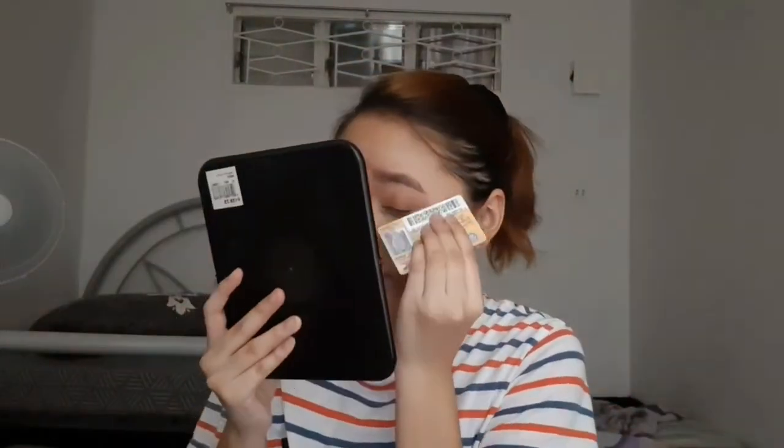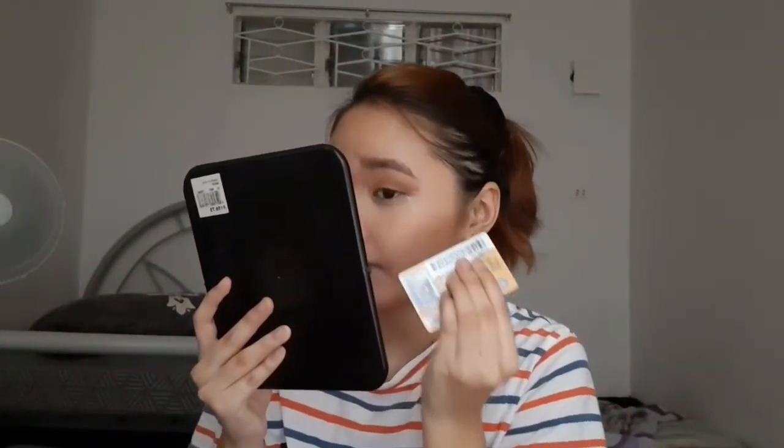Try na natin — nilagyan ko na yung card ko ng BB cream. Oh oh oh oh! Kailangan na i-blend ba maya, pero maganda ito pag concealer siguro talaga. Oh my gosh, it worked!